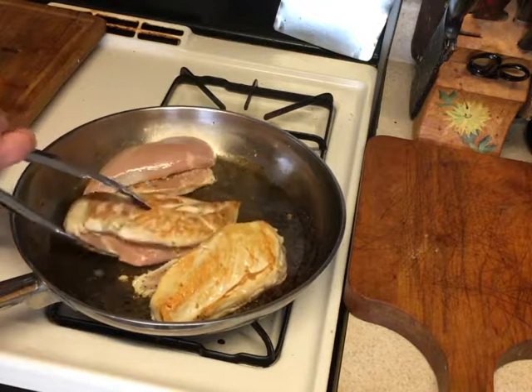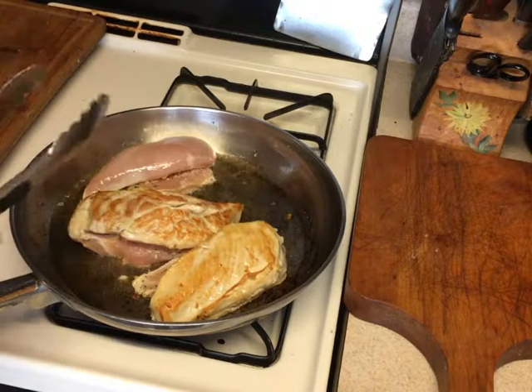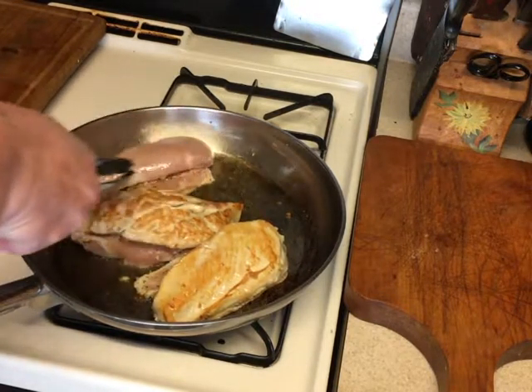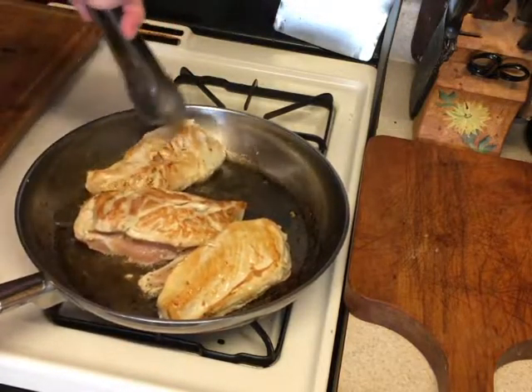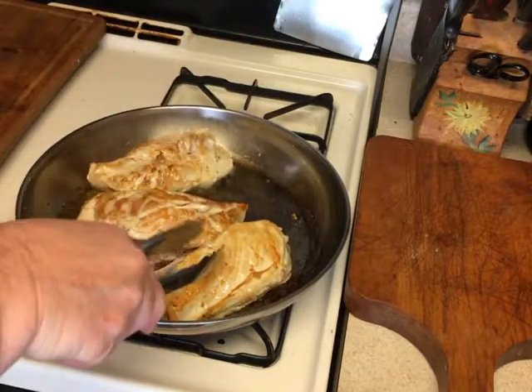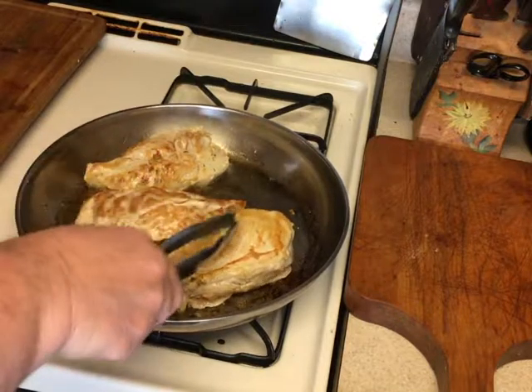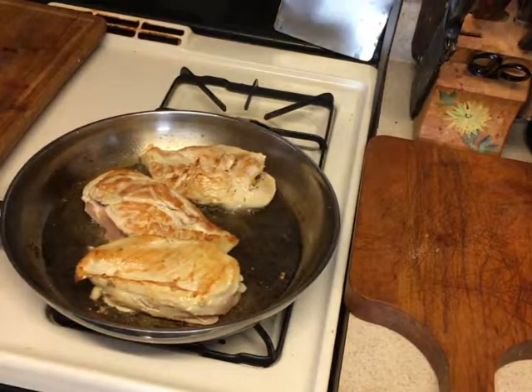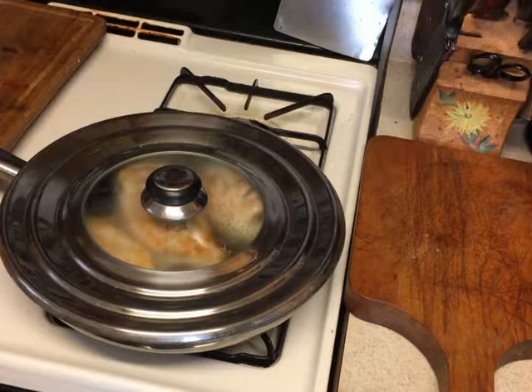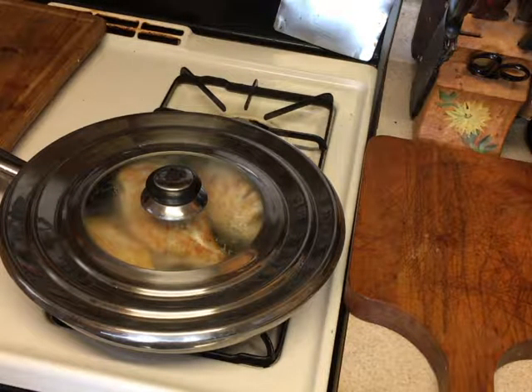You want to flip them like this. You see this crease right here? You flip this one this way — it comes out very nicely. We've got to flip them some more. Put a top on them to give them some moisture in there.